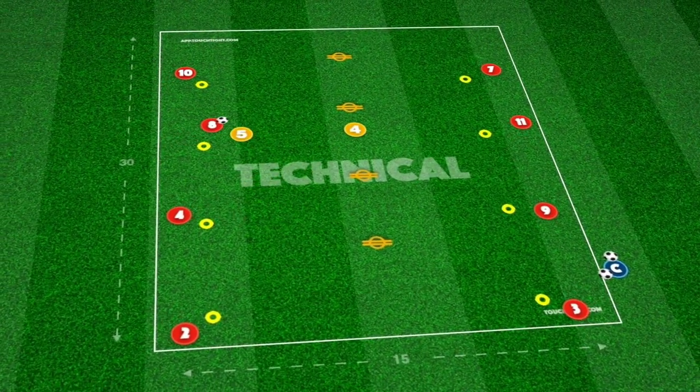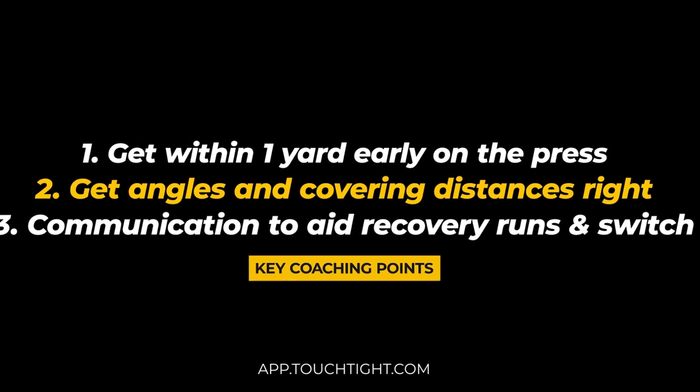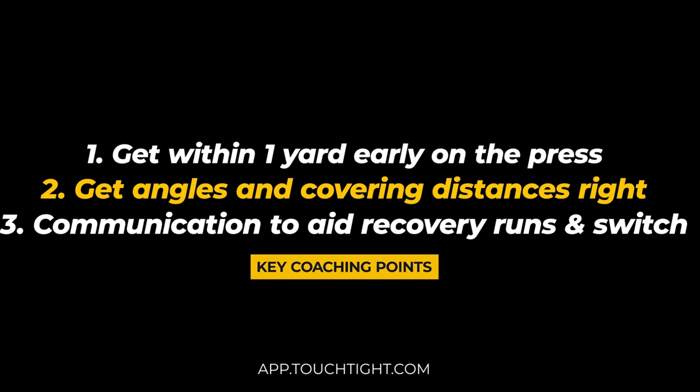Focus on decision making as well as defensive technical elements, such as recognizing when to put the brakes on, getting low on the deceleration, and getting side on to force direction.